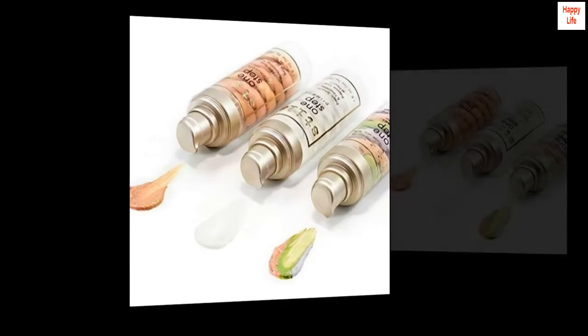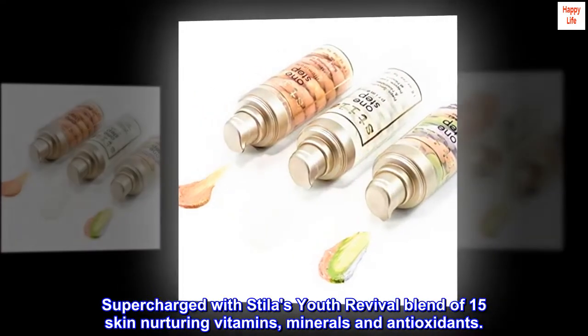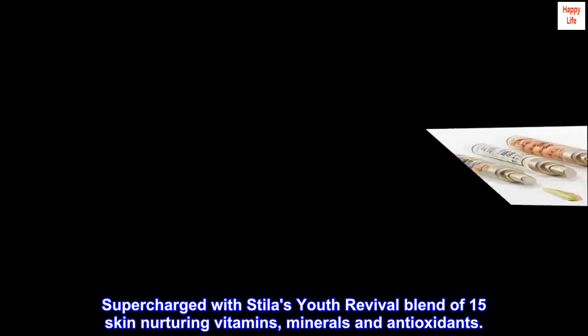Benefits. Supercharged with Stila's Youth Revival Blend of 15 Skin Nurturing Vitamins, Minerals and Antioxidants.